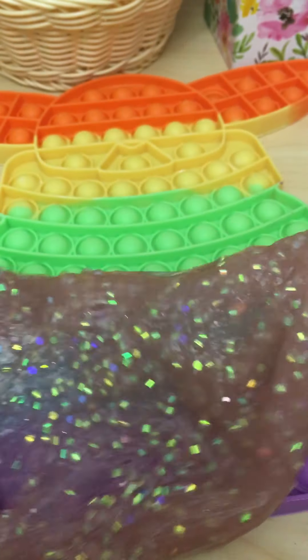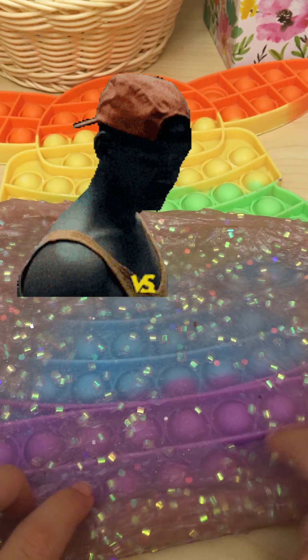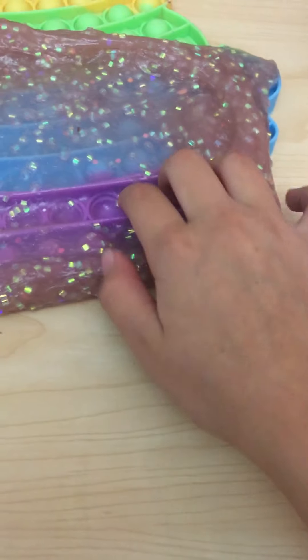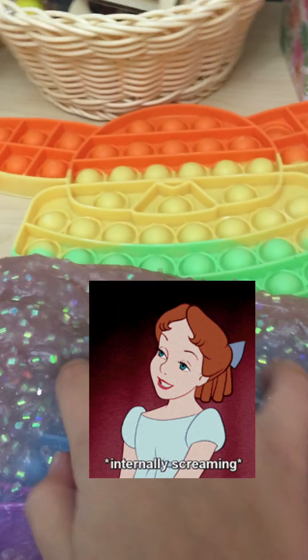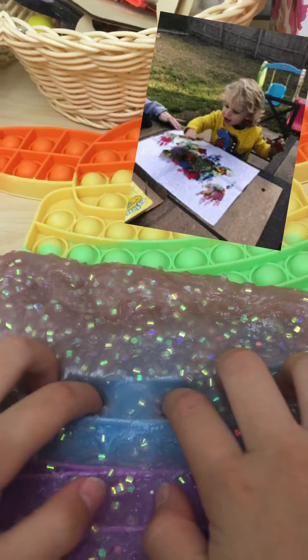I wanted you guys to see it — here it is! I didn't know if there were any more pops on it, but I'm just winding it around and feeling it. I wanted it to be clear, but wait till the end because I'm going to take all of it off — it's kind of like peeling paint, so just wait till the end.